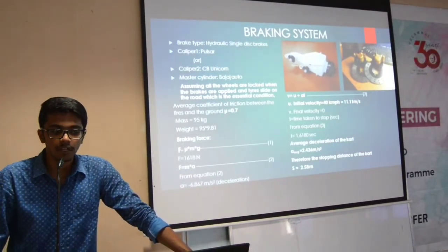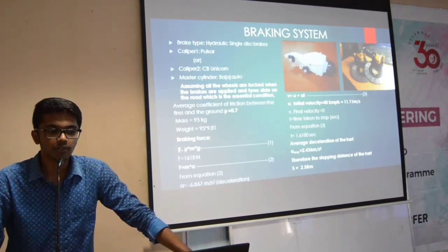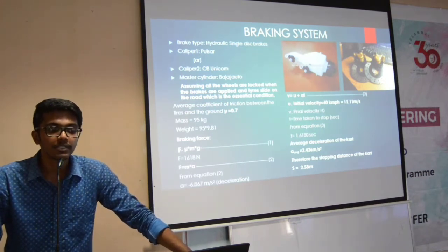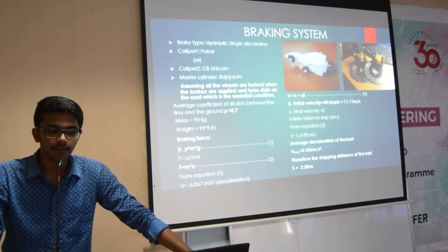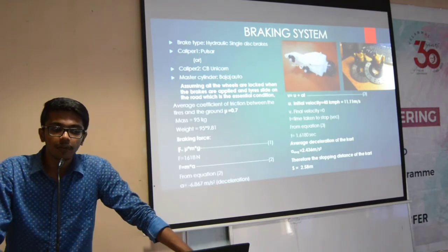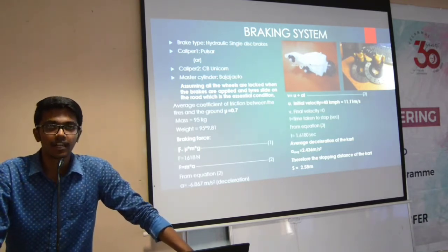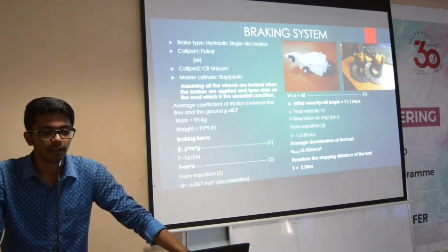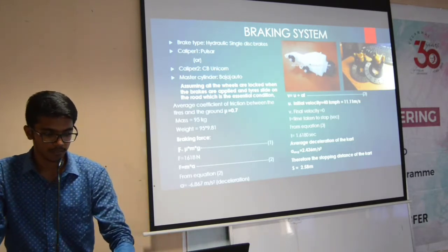The initial velocity achieved from our cart is 40 km/h as we presume. The time taken to stop the cart from the equation we achieved is 1.618 seconds, according to our calculations. The average deceleration that can be achieved from our cart is 2.436 m/s². The stopping distance approximate from our cart is 2.58 m, all of which is in theoretical. Thank you, and I will conclude this session.